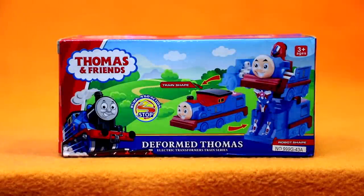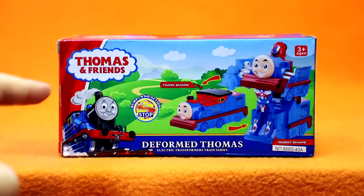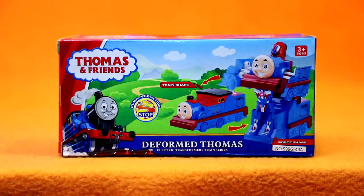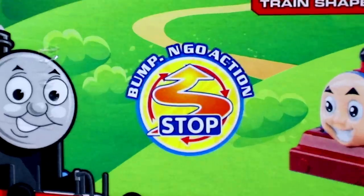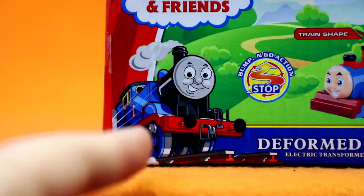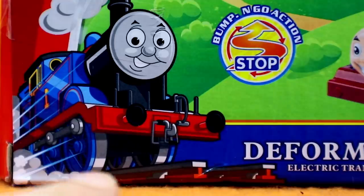Of all the Thomas Tank Engine bootlegs I've looked at, this is probably the most convincing box, as they've even got the Thomas and Friends logo on it. I mean, you just have to ignore the fact that he's a Transformer. Bump and go action! Look at that train smugster face — he loves the bumping and going, but you better get ready to stop, because the track's about to abruptly end on him.